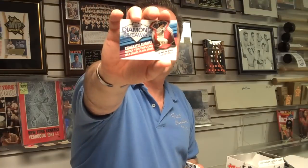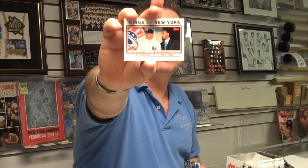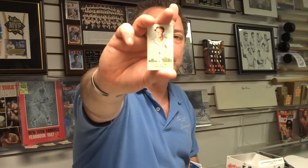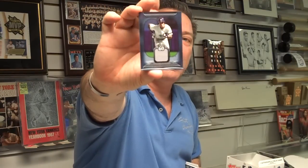Here once again is our Diamond Giveaway Card. Here's our first memorabilia card — Jose Bautista. Sandy Koufax. An A-Rod and Jeter card. There's a mini Stan Musial. And our first memorabilia card — a game-used jersey card of Rickey Henderson on the Yankees.